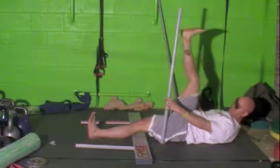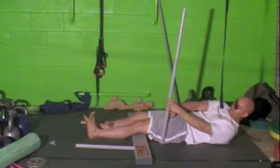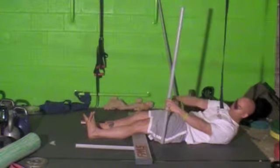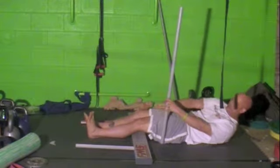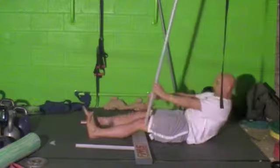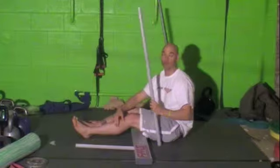If you're past the dowel rod — from the hip joint to the dowel rod — that would be a three. If you're from the dowel rod to the middle of your knee, that would be a two. And if you're not past your knee joint, that would be a one.